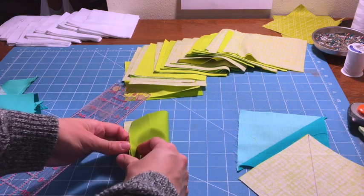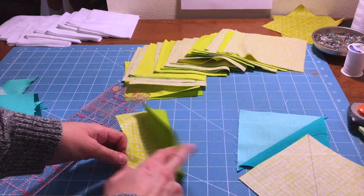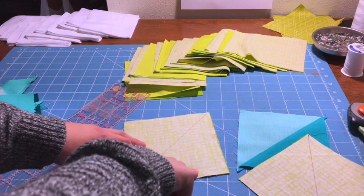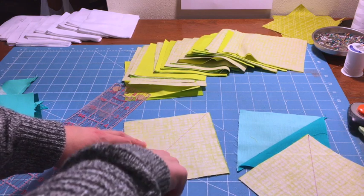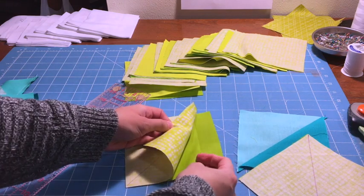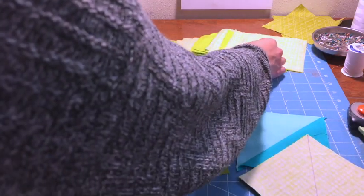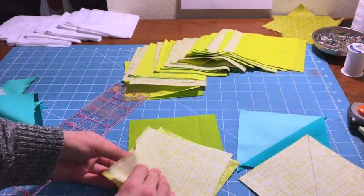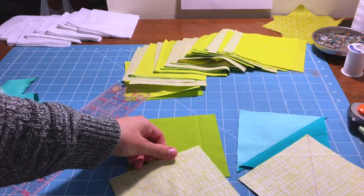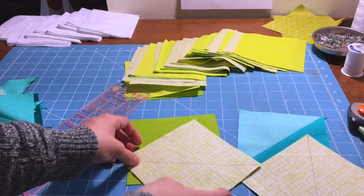With solids it doesn't really matter since both sides look the same. However, if it's a print fabric that's printed on one side, you definitely want the pretty side to show when you're done. So draw your purple line on the wrong side — the unpretty side — and sandwich the pretty sides together. Hopefully that helps you avoid very annoying mistakes. Always make sure the pretty sides are together.